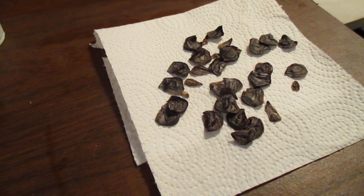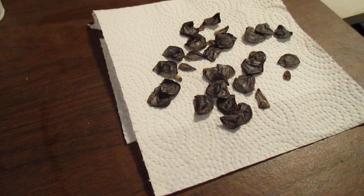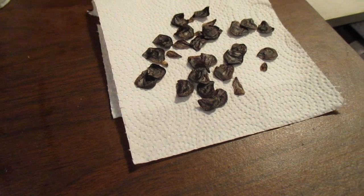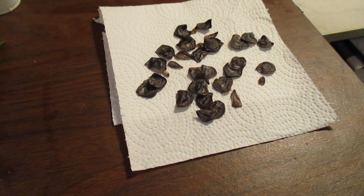Good morning and God bless you. Amaryllis man reporting for duty. I wanted to show you the progression of growth year by year for amaryllis starting with seed.